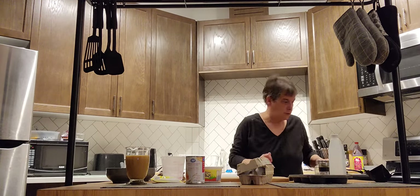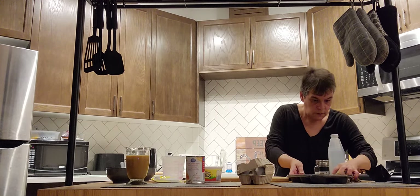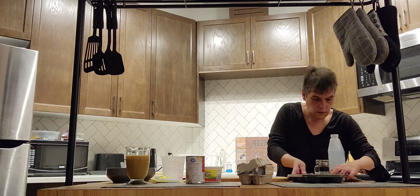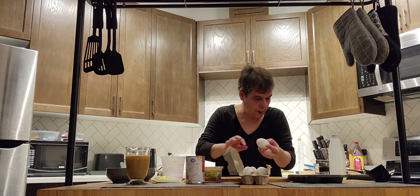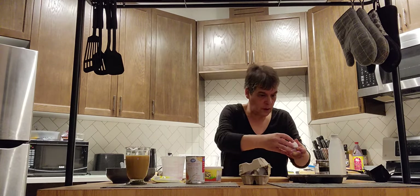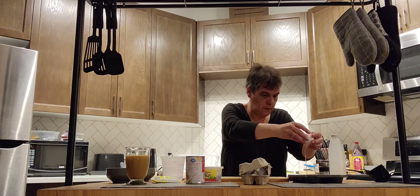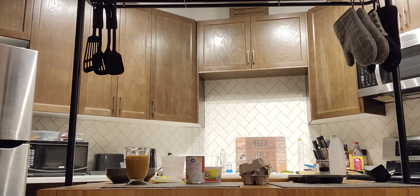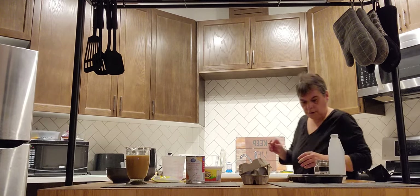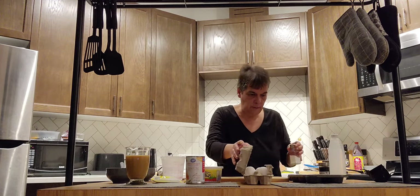Let me put a little salt. Now do the other one. Get the two egg whites in the garbage. Put a little bit of salt on. I'll wait a few minutes before I put them in.